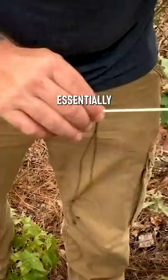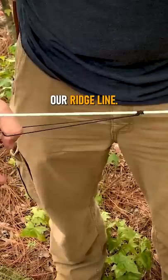Essentially what we've done is we've created a way we can run this up and down our ridge line. But when we put tension on it, it will not move down the line in either direction.